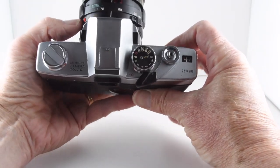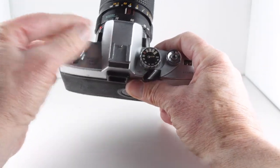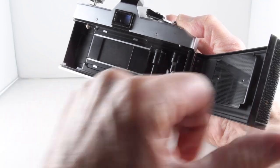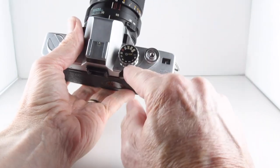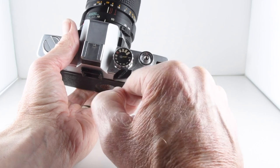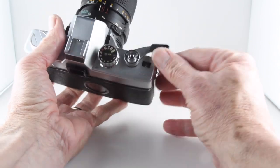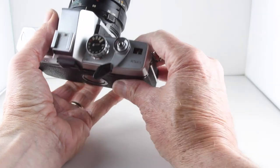Looking at the top of the camera, we have the film rewind lever, which when pulled up allows us to get into the film chamber. Notice the cloth curtain. On the other side we have shutter speeds going from 1000 to B, and if we lift the collar up and rotate it we can choose our film speed. Then we have the wind-on lever and frame counter.